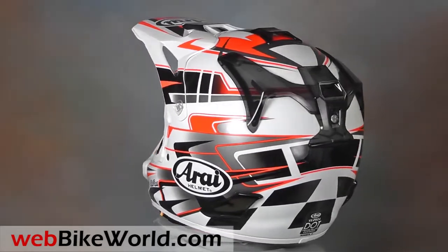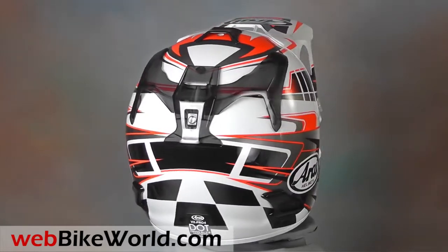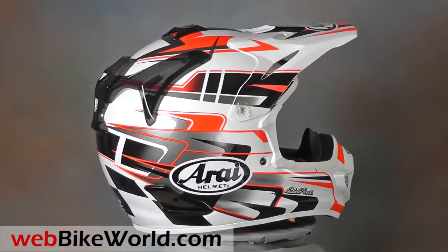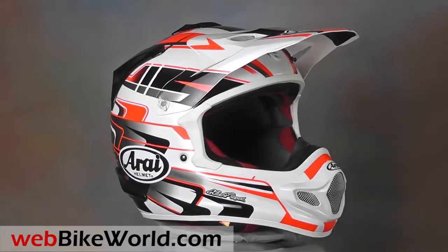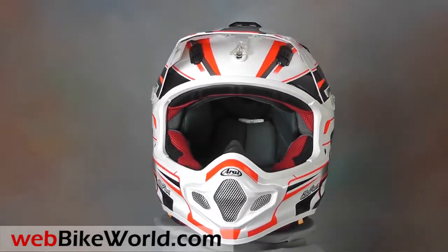The Arai VX Pro 4 has many improvements over the previous and very popular VX Pro 3, improvements based on motocross, enduro, and off-road rider and racer feedback. Many of these improved features may not be immediately obvious, but this is a serious off-road helmet that has been continuously improved since its inception.